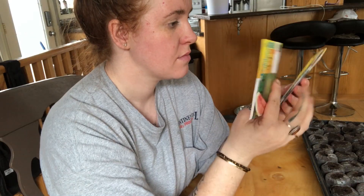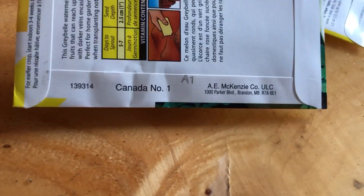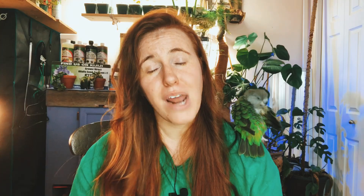The second thing I noted is that when I opened the packets, there is the same amount of seeds in there that you would get if you were shopping for McKenzie Seeds at a Home Depot, Superstore, or wherever — so that was also surprising. I thought I was going to be shortchanged on the number of seeds in the packet, which was not the case.